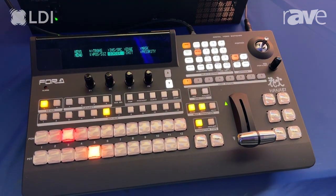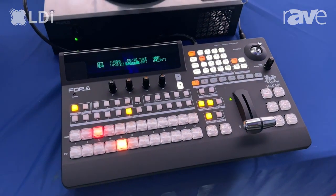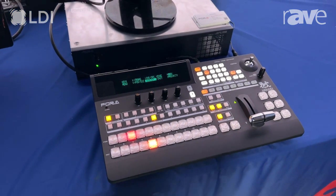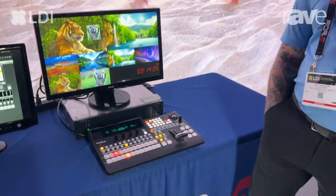We have multiple multi-views available on this unit. We can compare this with any one of our routers that we have here in stock currently. If you want more info on it, you can contact me by going to 4-a.com.